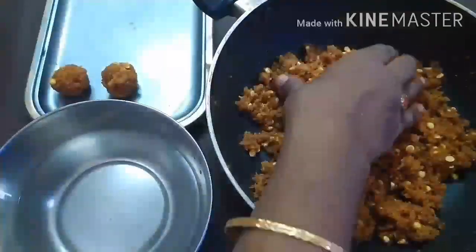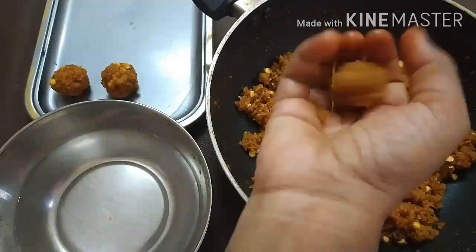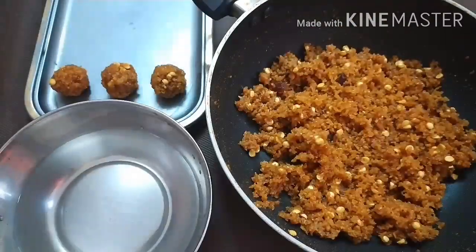This is good as it is very healthy. You can eat this also. But I am going to get some stuffing here.